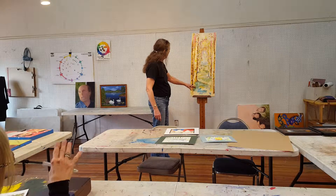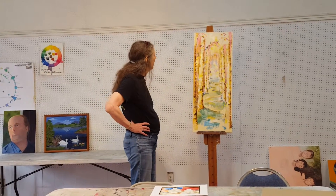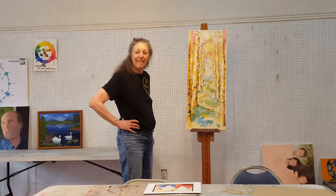Dark down at the bottom. This is just getting started — it's a commission. I painted one like it before and someone saw it and said, can I have something really close? I don't do the same painting twice. It's impossible to copy yourself.